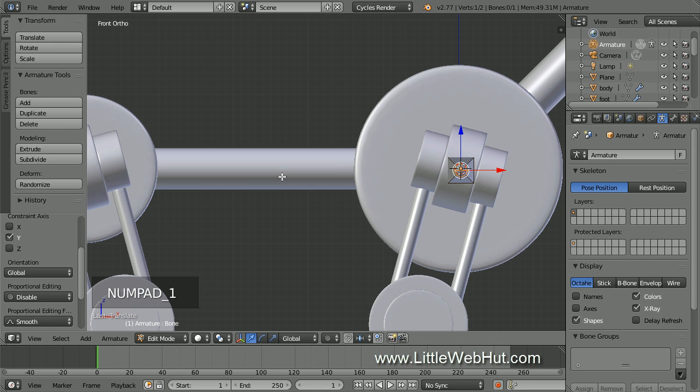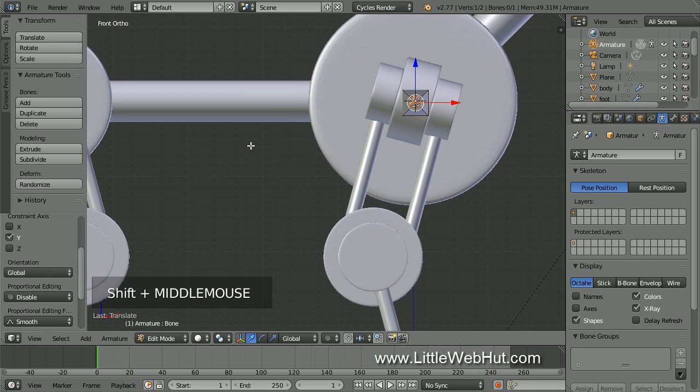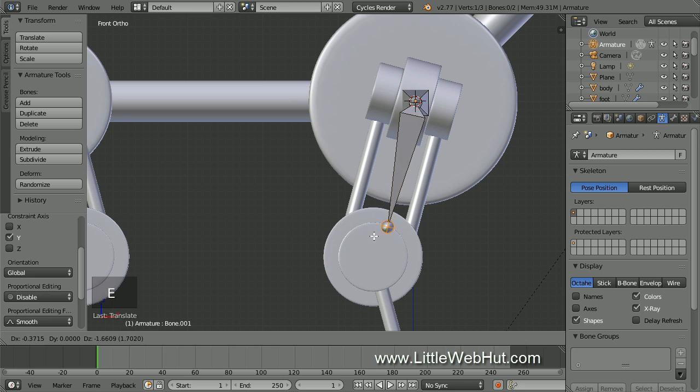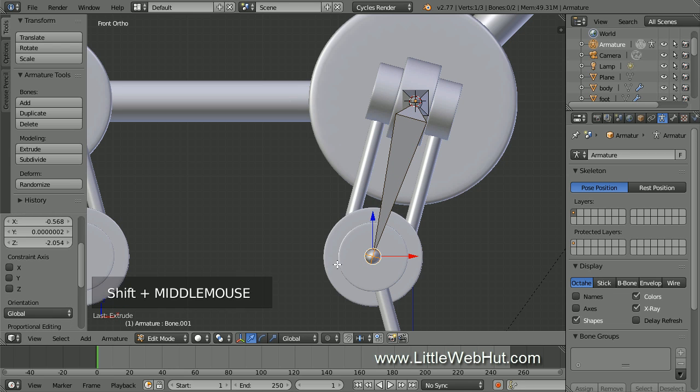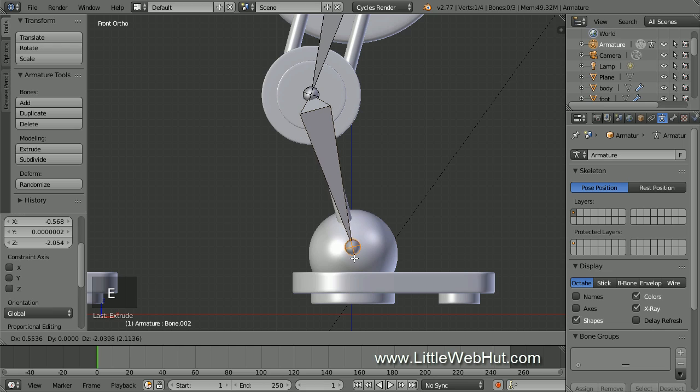Now press 1 on the number pad for front view. We're going to add another bone by extruding. When we do this, the current bone will be the parent of the new bone. So press E to extrude and drag the tip of the bone to the center of the knee. Then press E again and drag the tip of the bone to the center of the sphere.